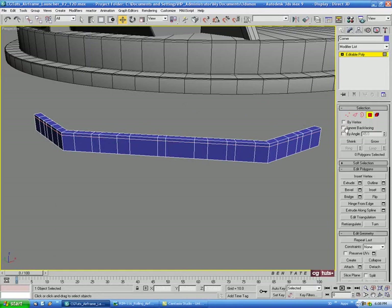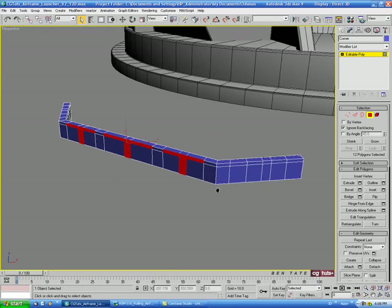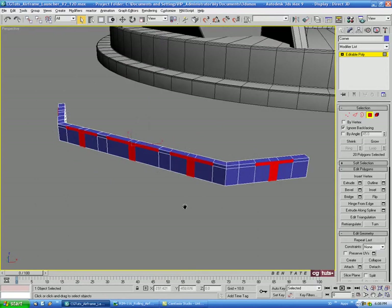Now let's go into polygon mode and turn on ignore back facing. We'll select the polygons in the center and these ones on each side — just like that. Then we'll come over to the side and grab these sets of polygons as well.